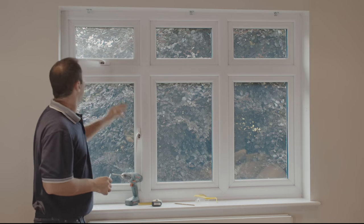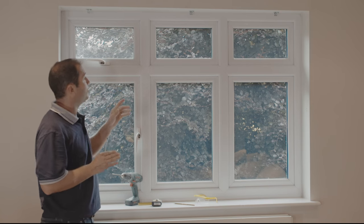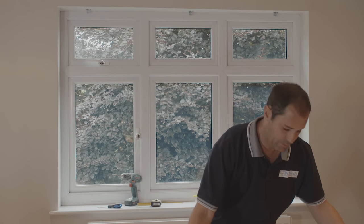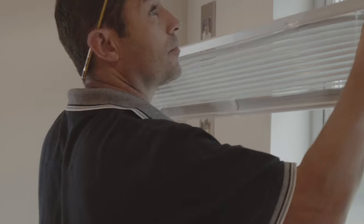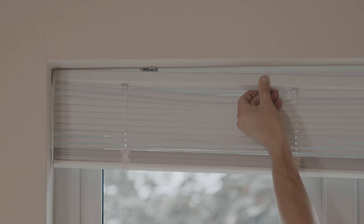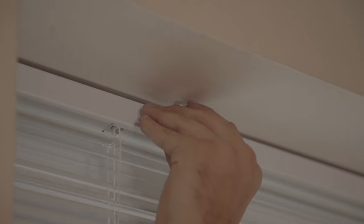With the brackets firmly in place, we're now ready to fit the blind. Just make sure that all of the swing arms are open before you offer up the blind. Offer up the top rail straight up to the brackets together, and then push the swing arms clockwise to lock the rail in place.